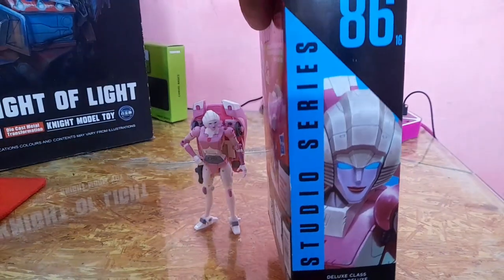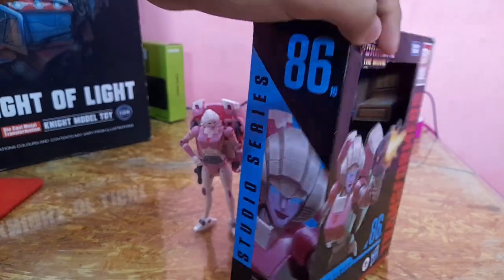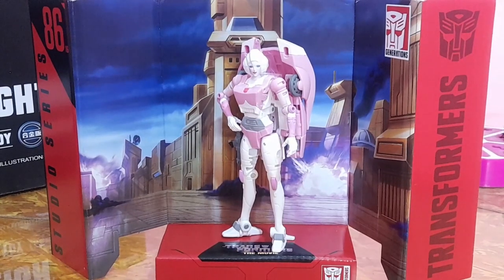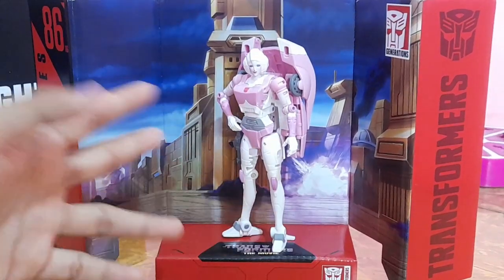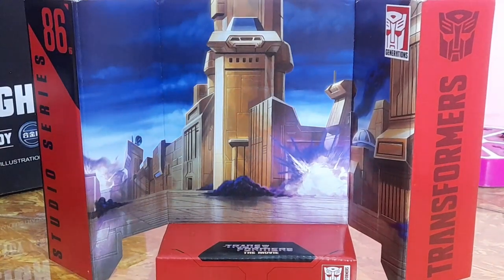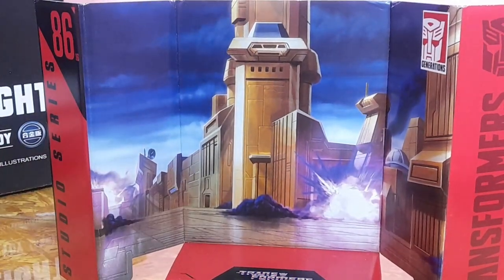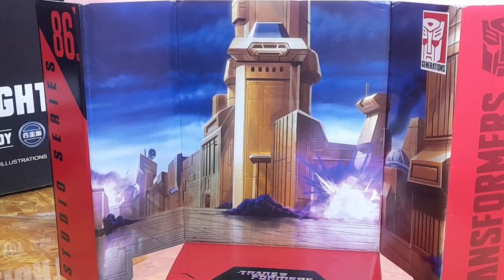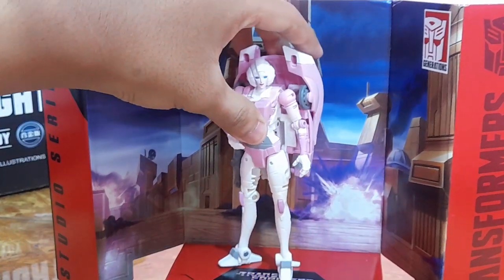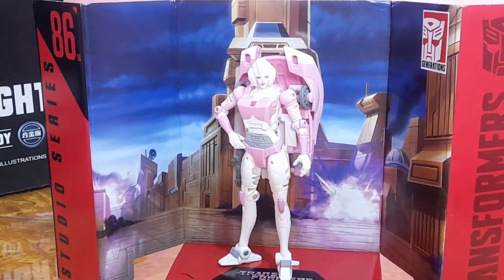On the side we have a nice rendition of RC, Series 86, and she is the Deluxe class. This figure also includes a backdrop, and this is my first ever Transformers backdrop. I'm really excited to use this more in my photography. It has a nice rendition of Autobot City when the Decepticons attacked at the beginning of the movie. It looks nice — you can put RC in some poses with it and it looks great especially as a standalone display piece.